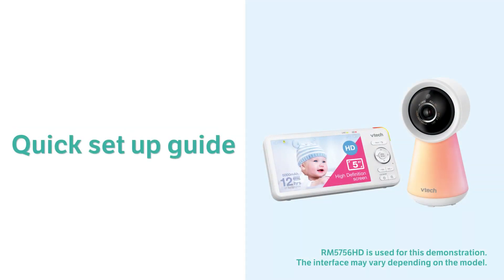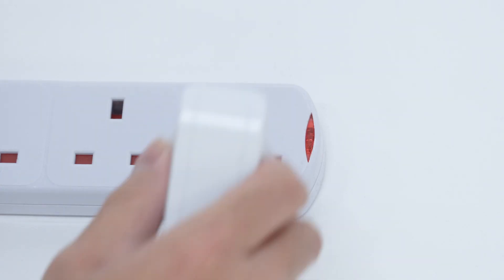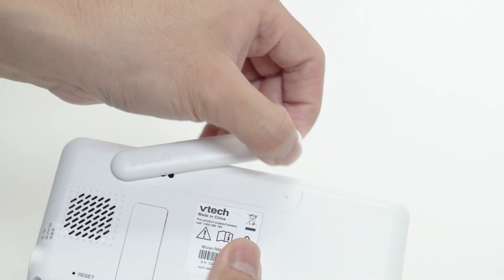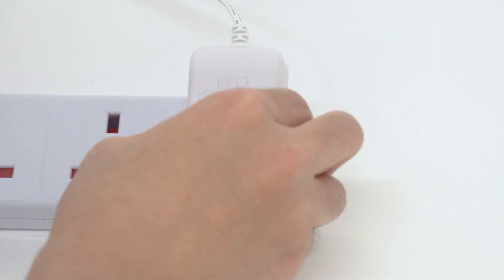Set up your baby monitor for enhanced connectivity and benefit from product firmware updates. First, connect the parent unit to the adapter and main supply. Make sure you raise the antenna of the parent unit — it is a necessity, or the monitor will not function normally.